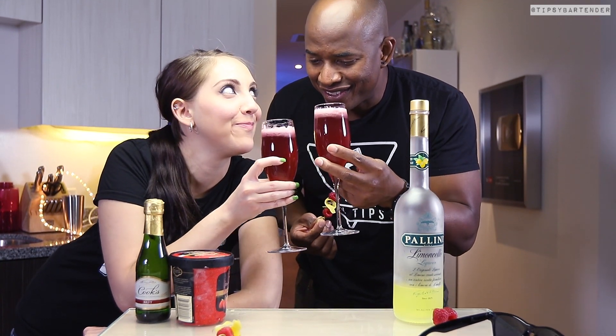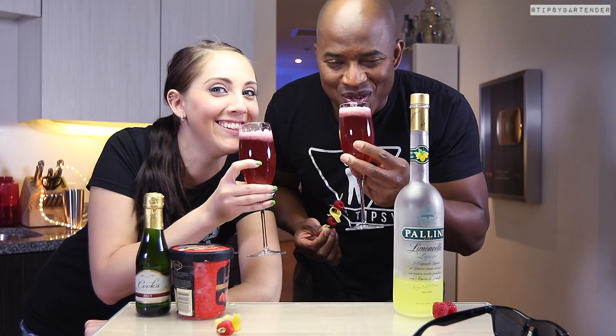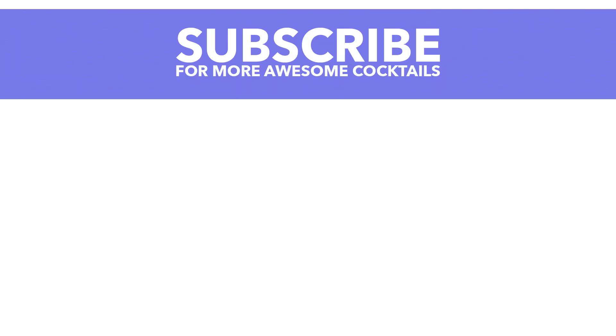Ladies and gentlemen, and there you have it — the lemon raspberry champagne float. Stay tipsy and drink responsibly. Later.